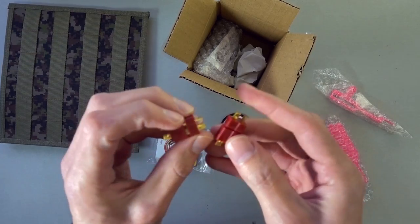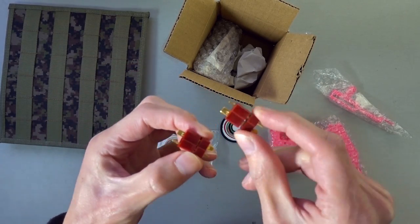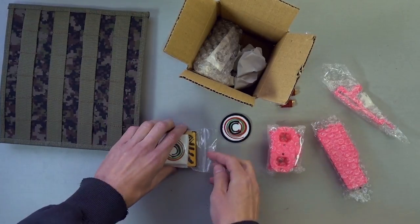I also ordered some Dean's Plugs, because I will be doing swappable cages, and Dean's Plugs are a little bit smaller than XT-60s. So those will be going in the shell.